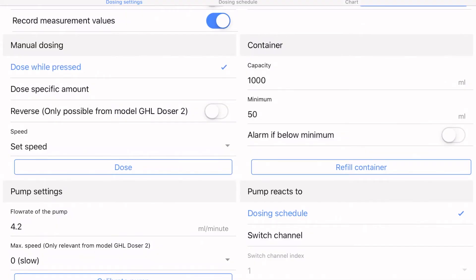I could walk you through all four pumps, but the procedure is identical for each one. You need to set it up based on your dosing needs and what you're dosing from each pump head. You can set the container size, set a calculated low-level alarm to let you know when to refill, and when you do refill, you hit a button in GHL Connect that tells the pump you've refilled the container so it knows you're ready to go.